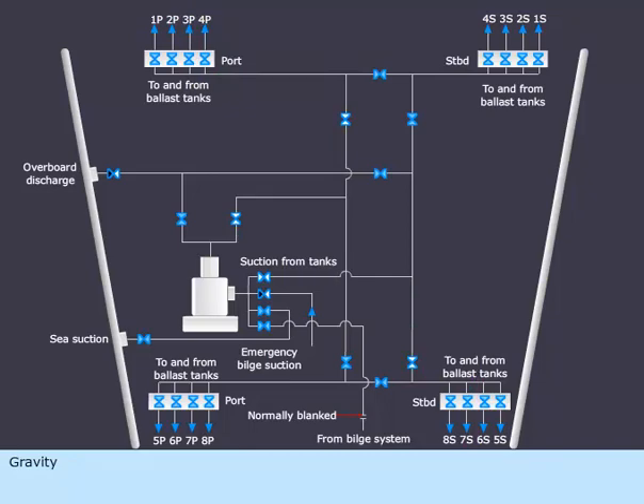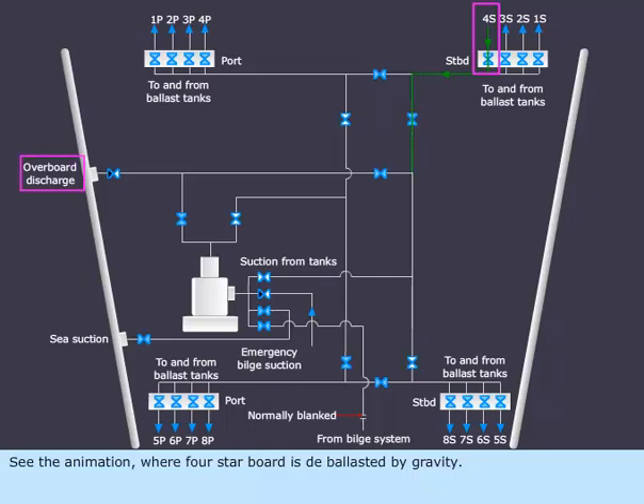Gravity. In the gravity method, tanks are de-ballasted by gravity. See the animation where 4 starboard is de-ballasted by gravity. Tank to tank transfers are also done by gravity if there is a level difference between them.